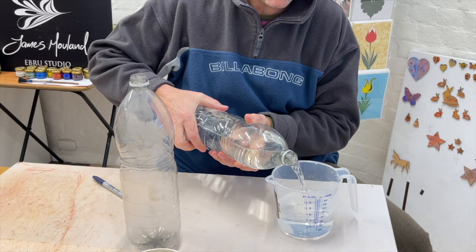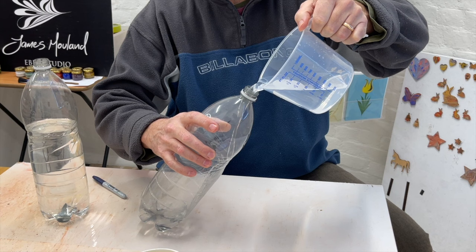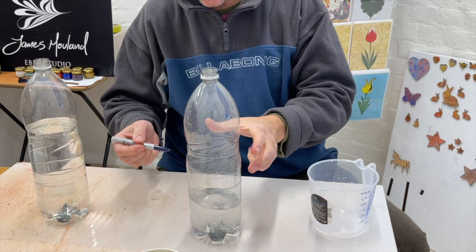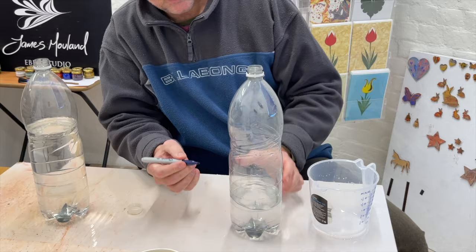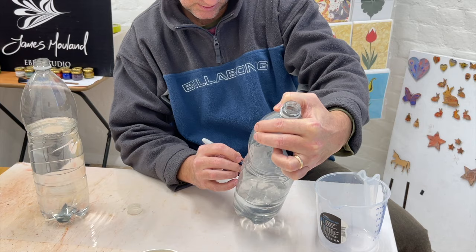You're wondering why I'm bothering to mark out the bottle. The reason is so that next time you don't have to bother using the measuring jug. We're going to use the measuring jug to make three marks: 0.5 litres or 500 millilitres, then repeat the process — another half a litre — to get the marks at 0.5, 1.0, and 1.5 litres.